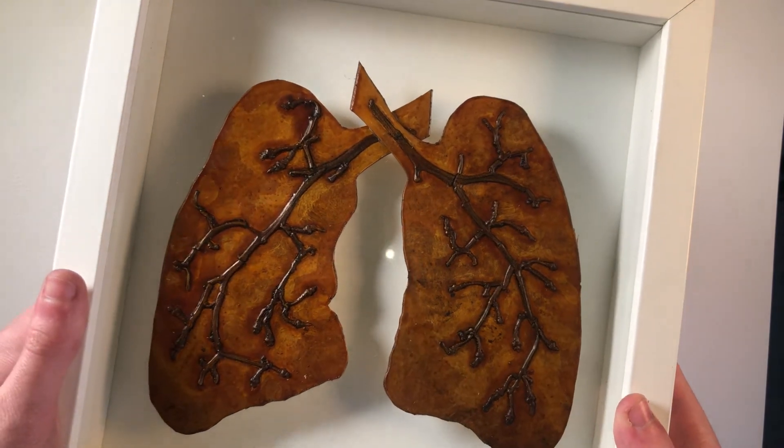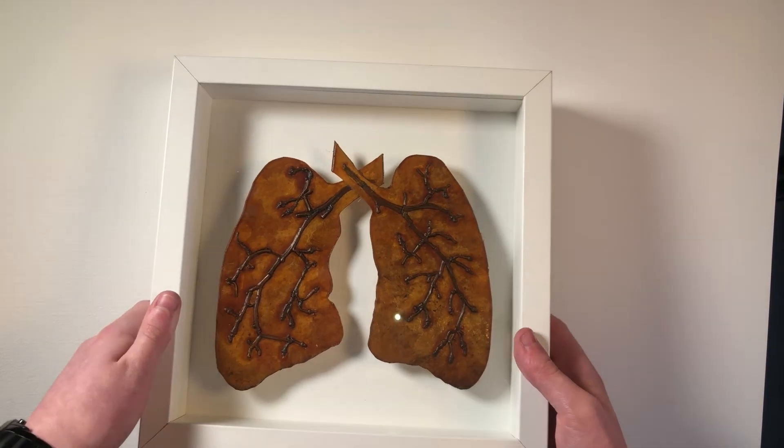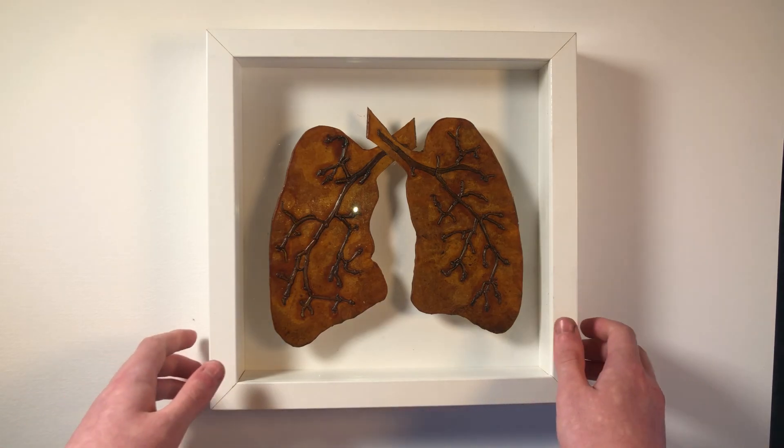Of course this video is only a small insight into my thoughts and process throughout the project, but I really hope you've enjoyed my sketchbook and my final outcomes. Thank you very much for watching.